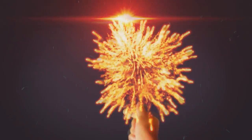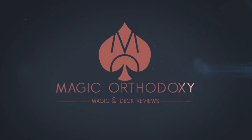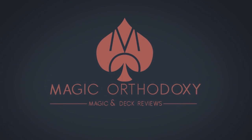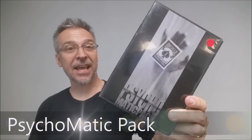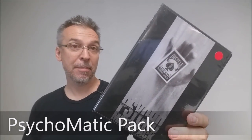Hey everybody, welcome back to Magic Orthodoxy. My name is David and this is a Magic Review. Today we're going to look at the Psychomatic Pack from Nathan Kranzo and Anatomy Magic.